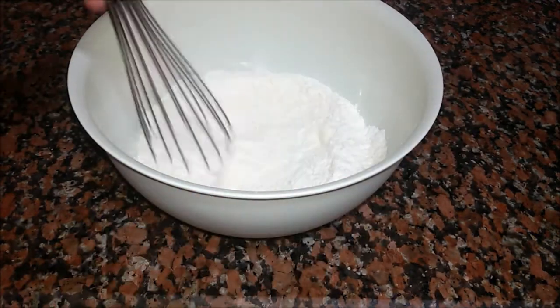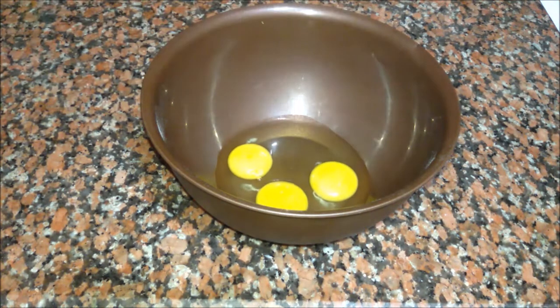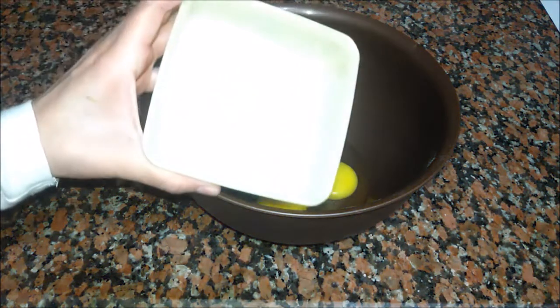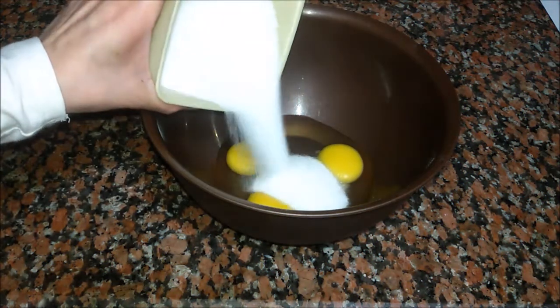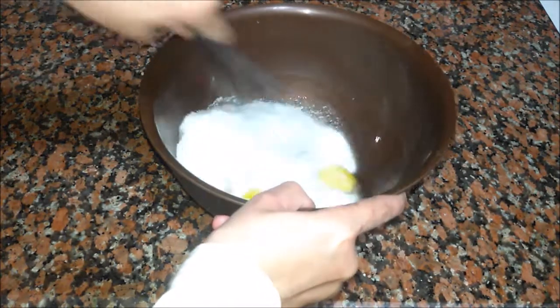Now we mix these ingredients. In another bowl we add three eggs and one cup of sugar, and we mix.